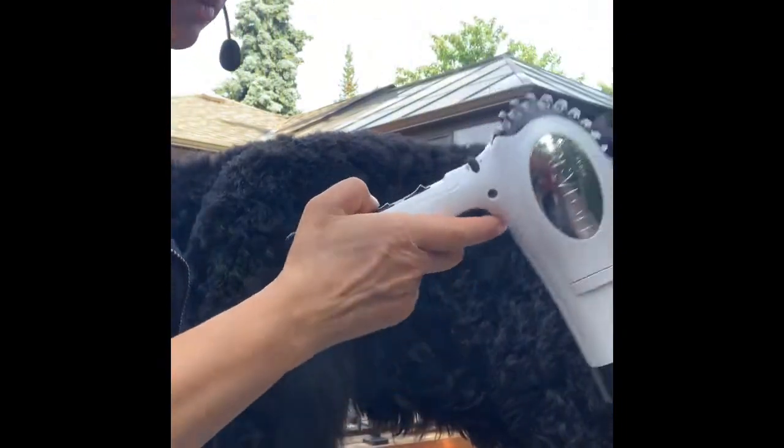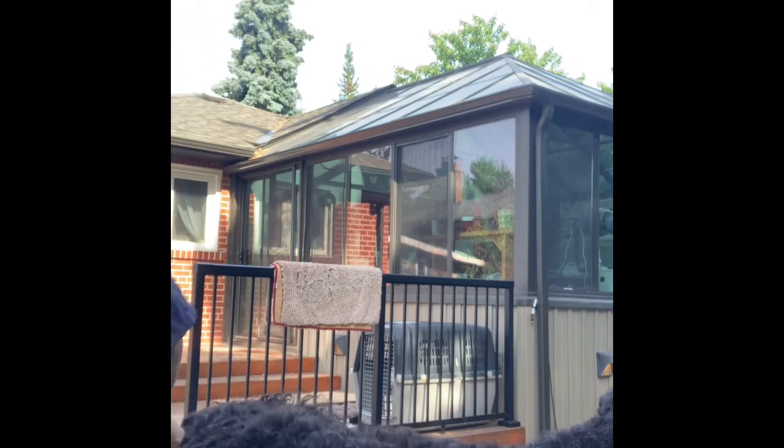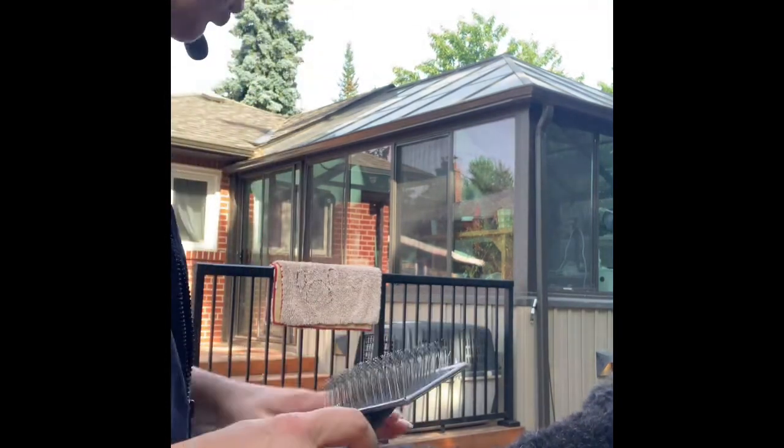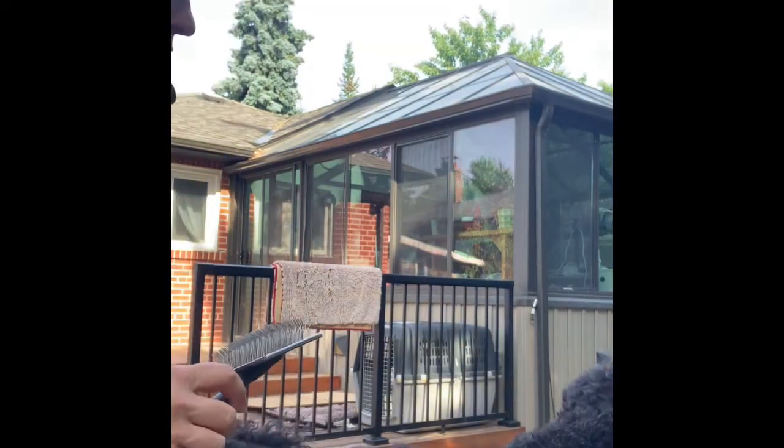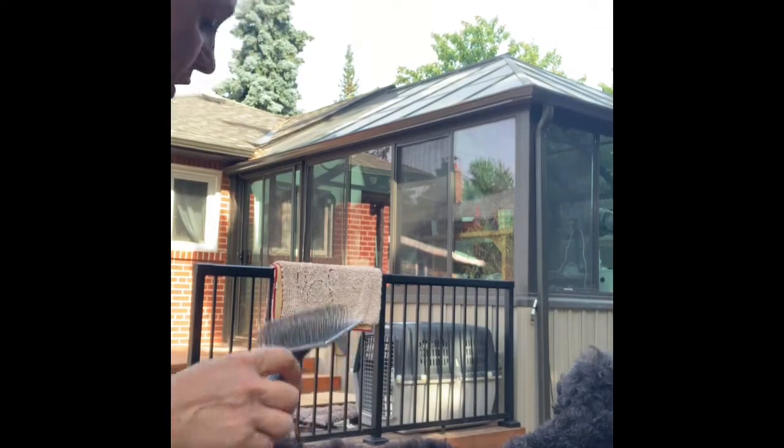When you're done, always finish at the same point with cold air. You have to go through every single spot. Even with a huge dog, if you can't do it all at once, take a 40-minute break for yourself and your dog, then get back to it. You have to go through the entire coat: slow, warm air then cold air, warm air then cold air. This is how you get all that hair ready for grooming.